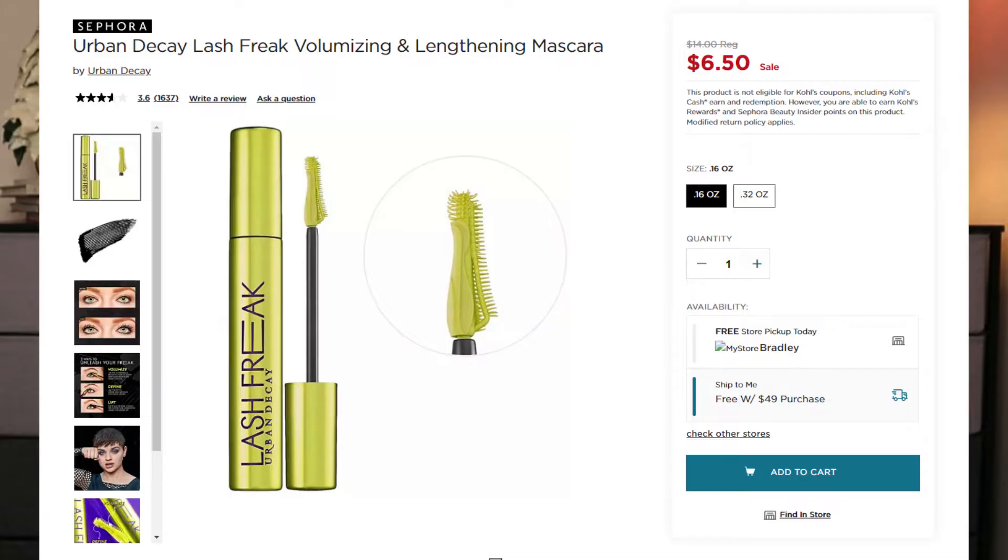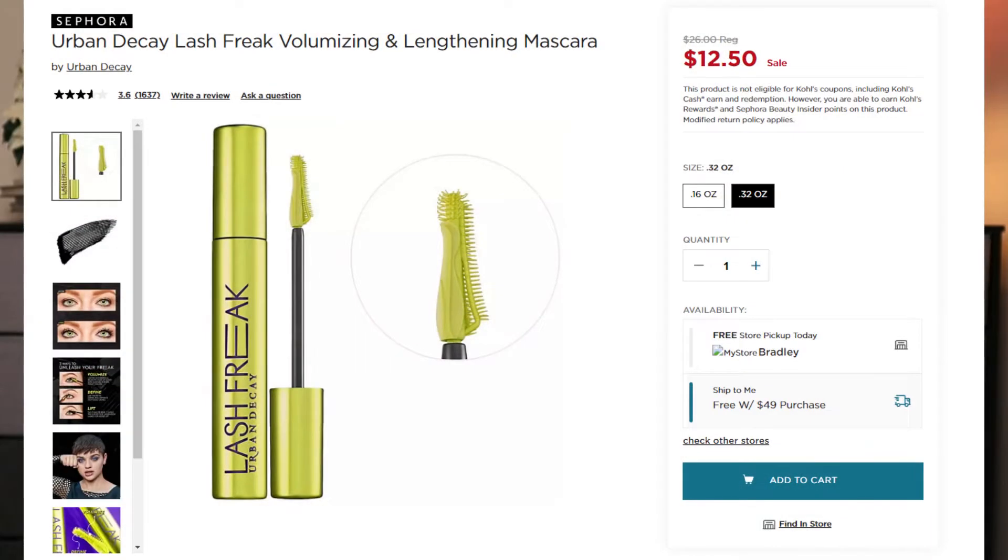I got this from Ulta, but now it's not available on their site. If you're interested, this is currently on sale at Sephora and Kohl's. The mini you can get for $6.50, and the full size is on sale for $12.50. Just as an FYI.